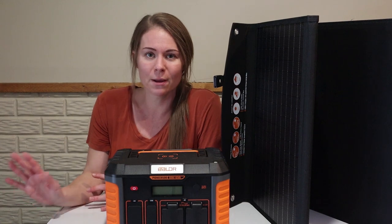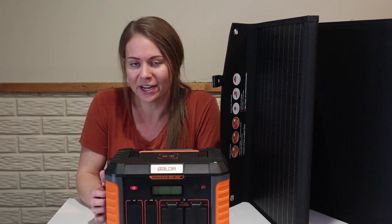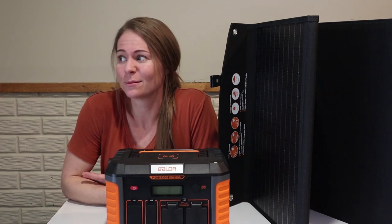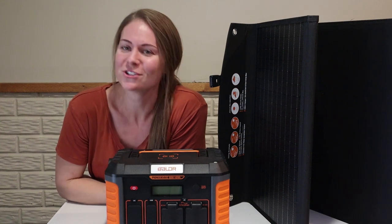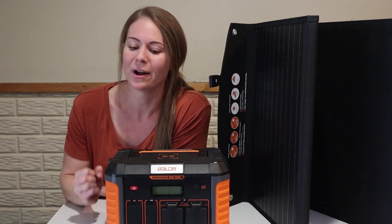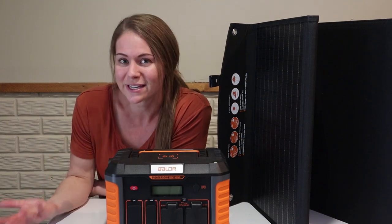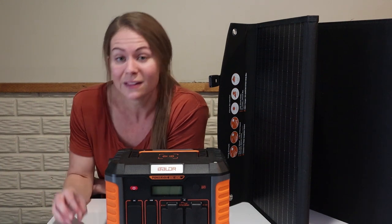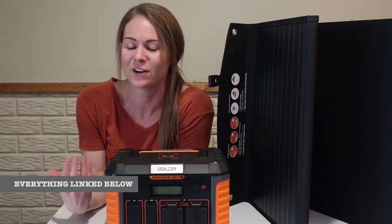Again, this review is sponsored — we are totally transparent about our partnerships, but we never share products with you guys that we're not happy with. We were very impressed with the quality of this system as soon as we got it, and it has been functioning really well. I'm kind of an all-or-nothing personality, so sometimes I feel like if I want to go off-grid I have to make a house a hundred percent solar. But that's totally not the case. We've been able to learn so much about solar — watching YouTube videos is completely different from actually getting your hands on the product, using it outside, and getting into a reliable charging schedule. We definitely recommend this system as a good quality option with a very simple learning curve.